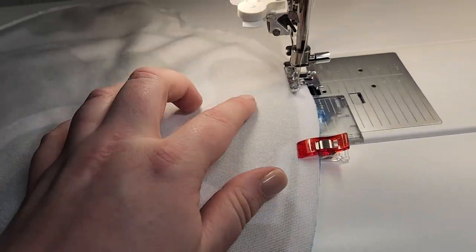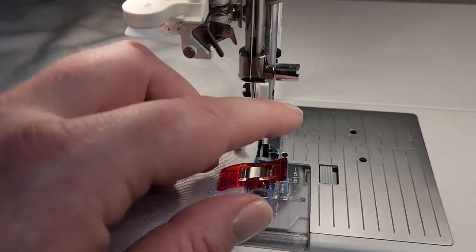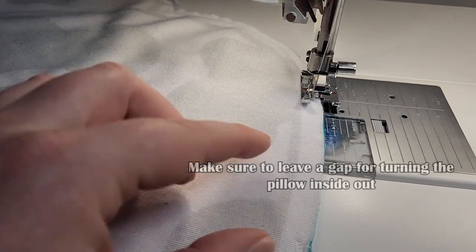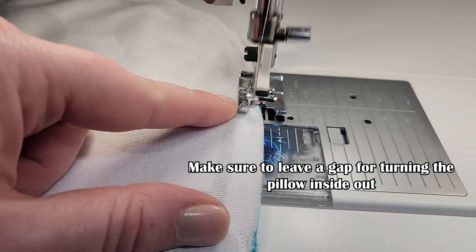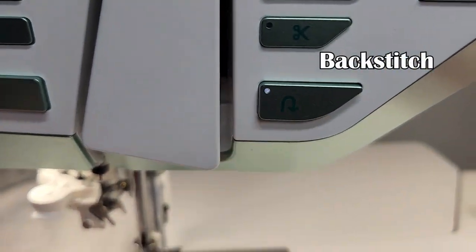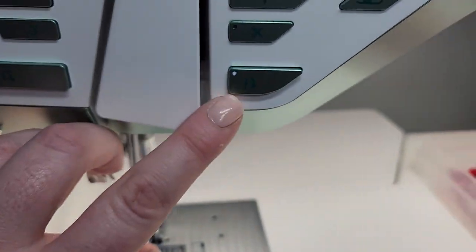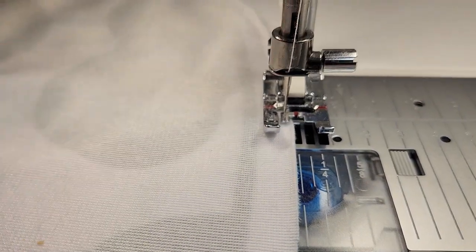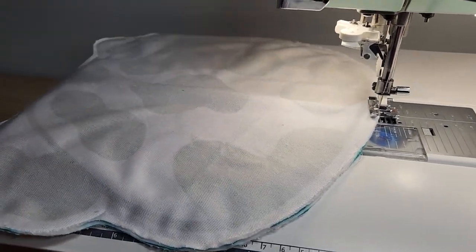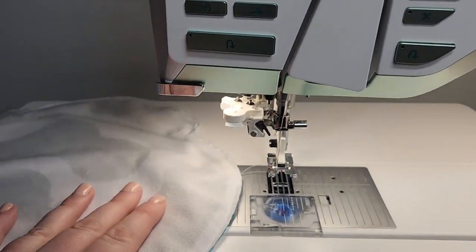Now we're approaching the end. You can see where I last stitched, so we're going to go slow and make sure we have about a two-inch opening so we can turn the plush inside out. Make sure you don't forget to back stitch at the end. And there we go! Don't forget to cut your thread — some machines have a cutter on the side, but if not, you can use your snippets.